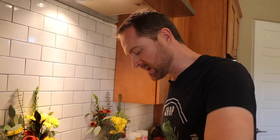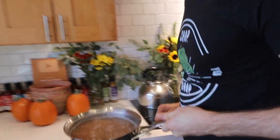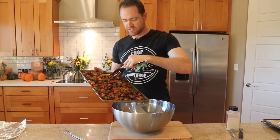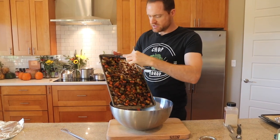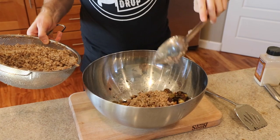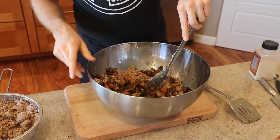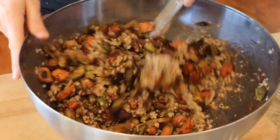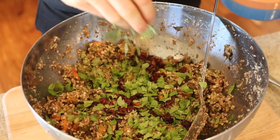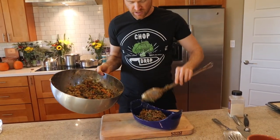Let's start putting this salad together. I'm going to take all my roasted veggies and throw them into a monster bowl. Let's get some buckwheat in — I don't know if I need it all yet, so let's take it easy. Give it a little stir. Throw in a handful of mint and the green onions. Let's plate it up on a platter.